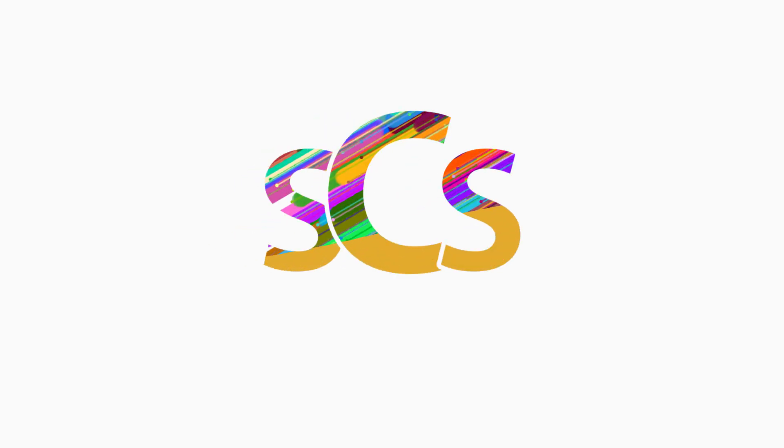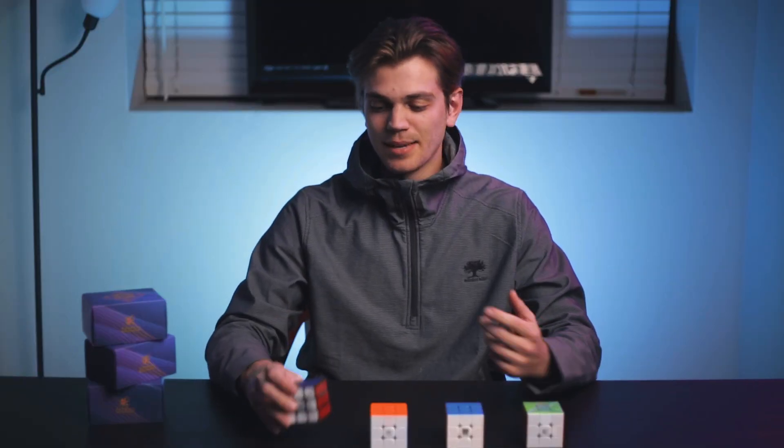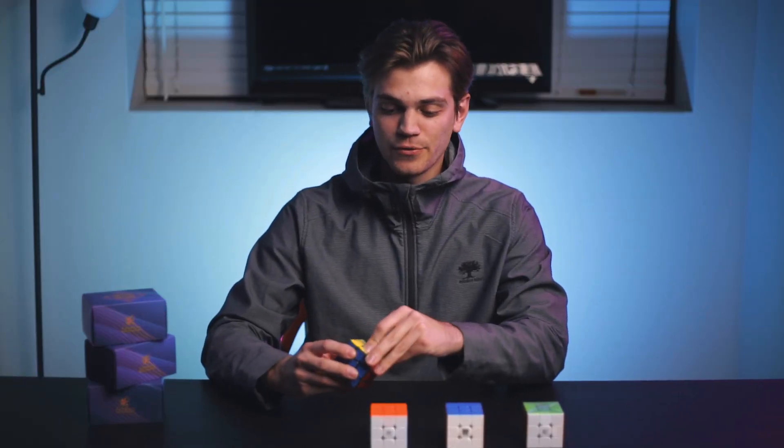Hey everyone, this is Cameron from speedcubeshop.com and today we'll be revisiting the magnet strength of the Guhong version 4. There's quite a lot of discrepancy on the street about the magnet strength of the Guhong version 4.